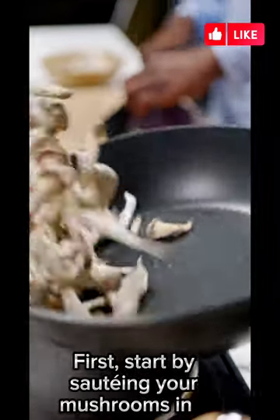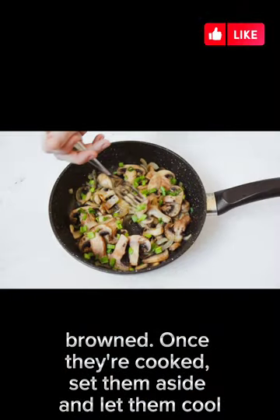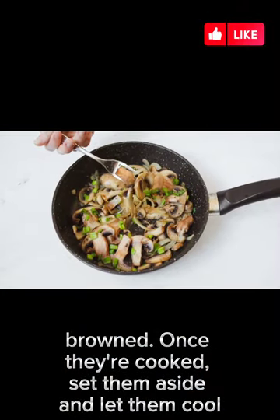First, start by sautéing your mushrooms in a pan with garlic and onion until they're tender and brown. Once they're cooked, set them aside and let them cool.